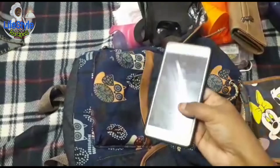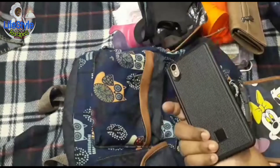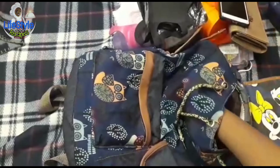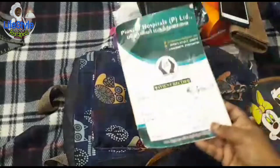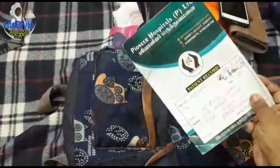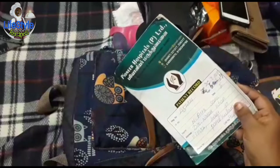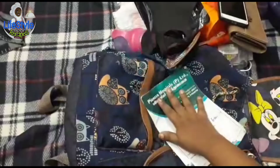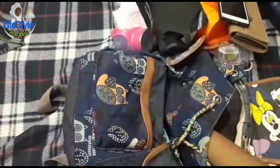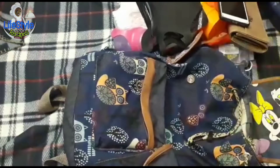My mobile. Next, my baby has a hospital card. That is a patient record. You can carry that card. We don't know what we need to travel, so you can carry that card.